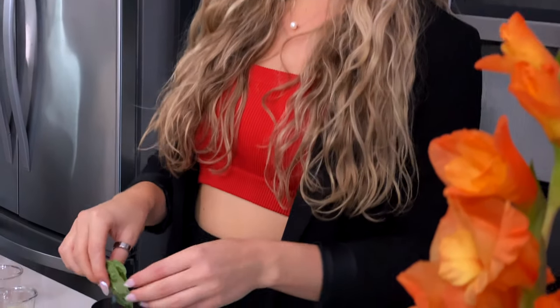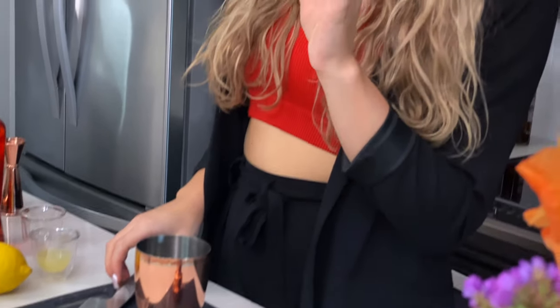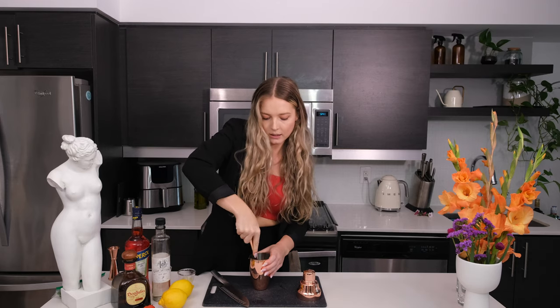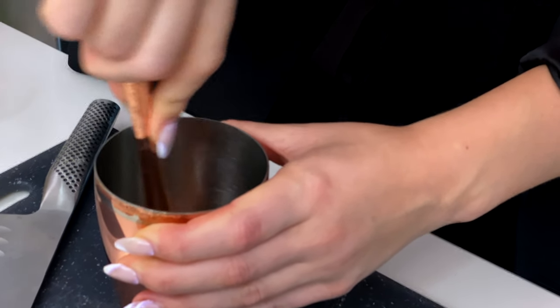To start, we're going to muddle some fresh basil and strawberry. You want about four decently sized basil leaves, then we're going to take a whole strawberry and throw it into our shaker. For this part you do need some kind of pestle or a muddler — use whatever you have in your kitchen. Just give that a good muddle. You should get a very aromatic strawberry and basil fragrance that just wafts into the air.